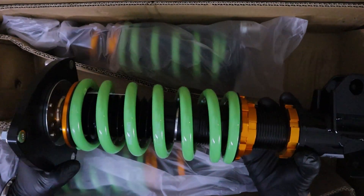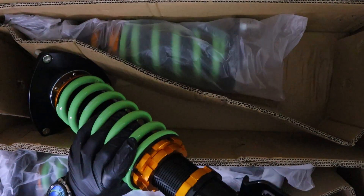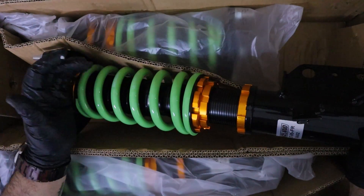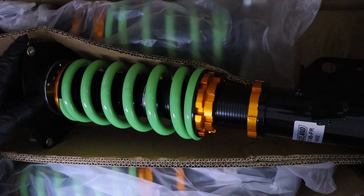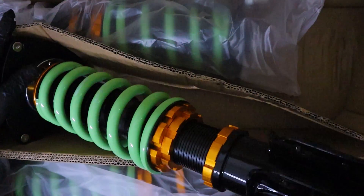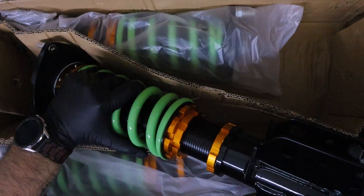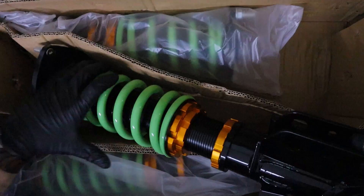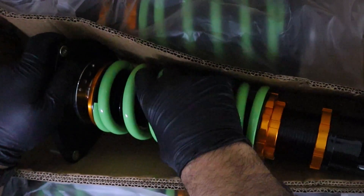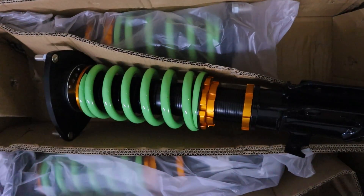Wow, these are definitely going to look nice. They're definitely super heavy. I love the color - the green with the gold or copper-ish colors. I want to say these are thicker than the previous ones, I'm not completely sure. It looks like they might already be tightened to their appropriate tension, because last time these were kind of loose, but these look pretty good and tight.